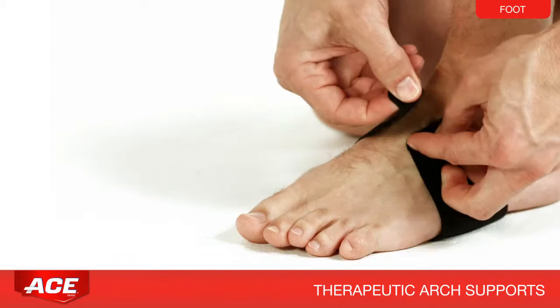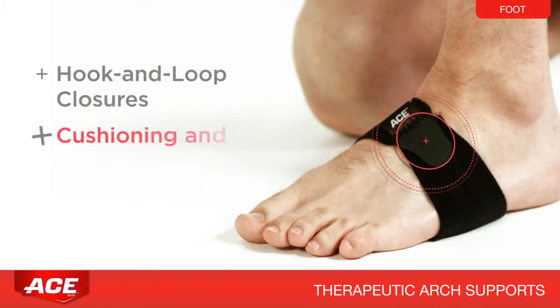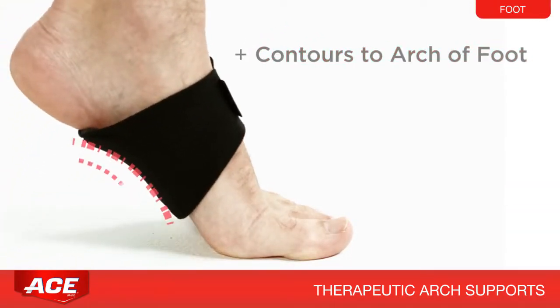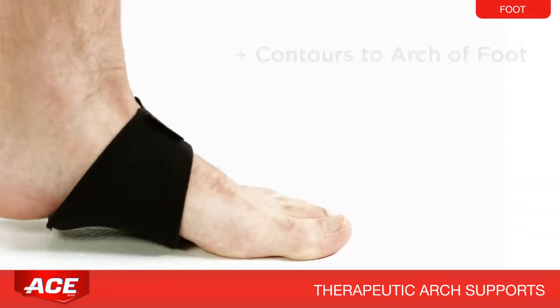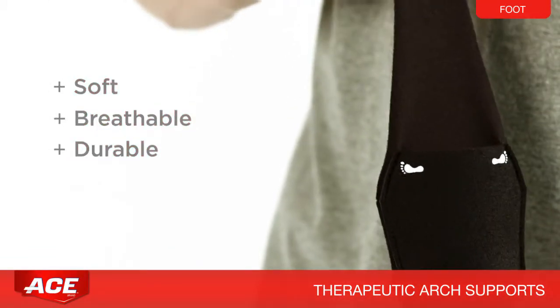Then wrap the support around each foot and secure it with the hook and loop closures to provide compression and a comfortable fit. Notice how the cushioned arch support conforms to the arch of the foot. Soft, breathable, and durable materials provide additional comfort.